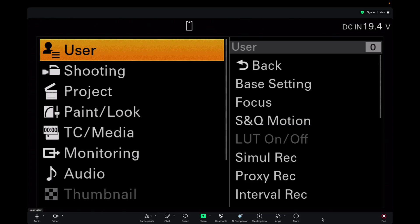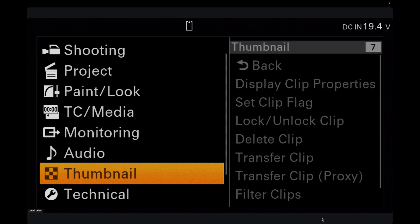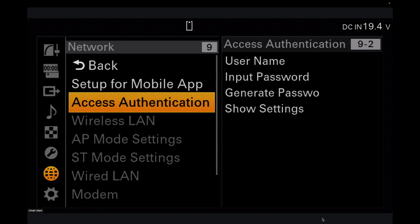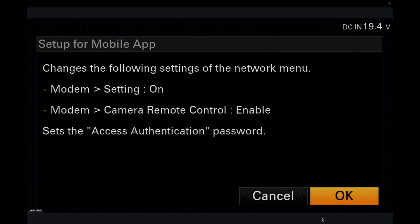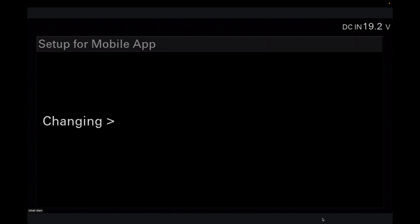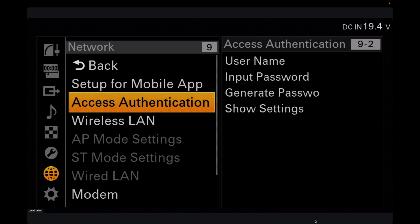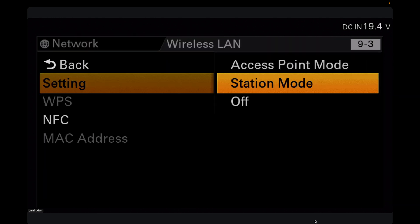To start with the Sony FX6, go to the menus and scroll down until you see Network, then click on it. After that, click on Setup for Mobile App and then click Setup — it will take 5 to 10 seconds to complete. Then scroll down to Wireless LAN, go to Settings, turn it on, and select Station Mode.